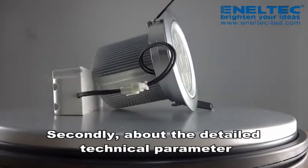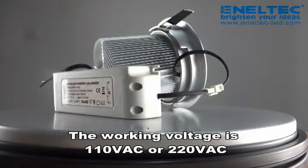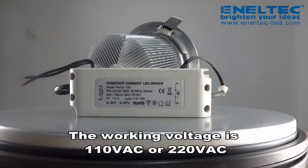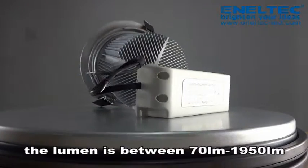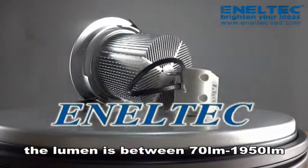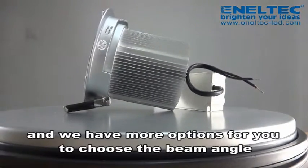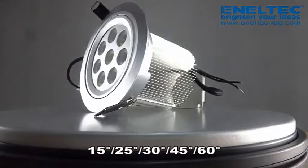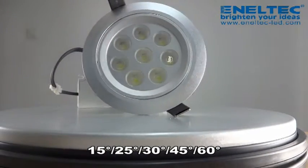Secondly, about the detailed technical parameters: the working voltage is 110 or 220V AC, power consumption range is 1 to 36W, the lumen is between 70 to 1950, and we have more options for you to choose the beam angle: 15, 25, 30, 45, and 60 degrees.